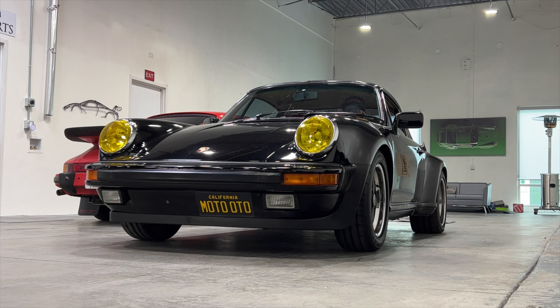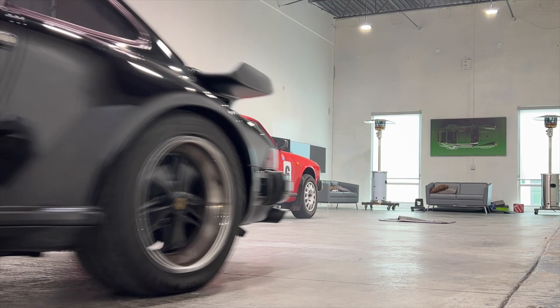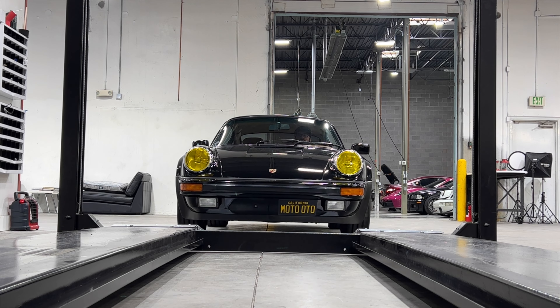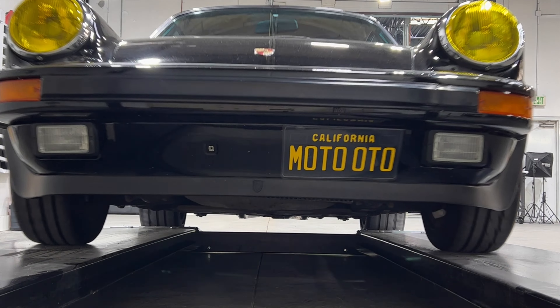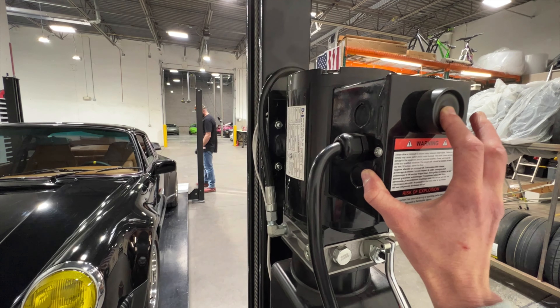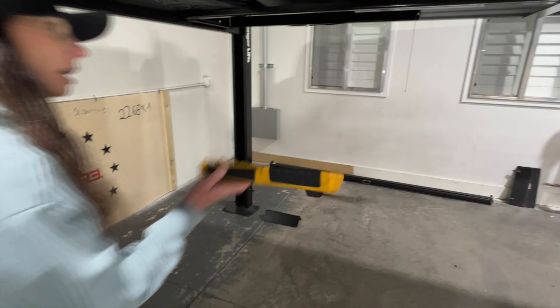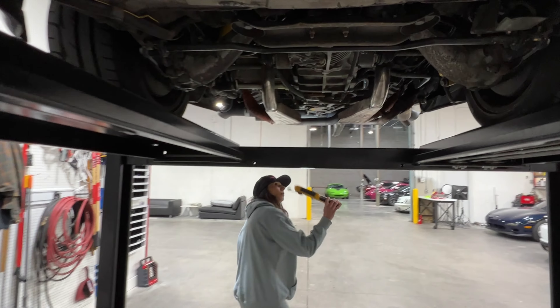We're back from California, we picked up the car, we've unloaded the car, and now we need to check it out. We're gonna put it on the lift, see if we can find out what's leaking and what needs to be done. Always a question if an air-cooled car can start — except Penny Joe, Penny Joe starts every time. These bushings are toast, and it's in gear — it's like stirring soup or mashed potatoes.